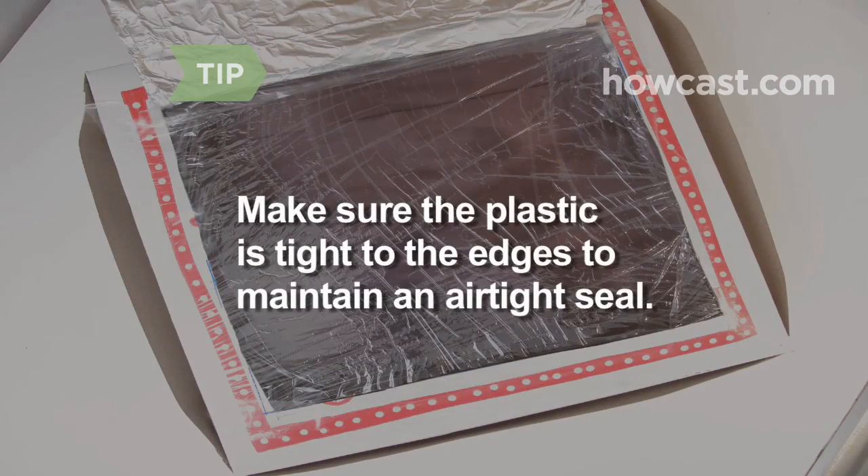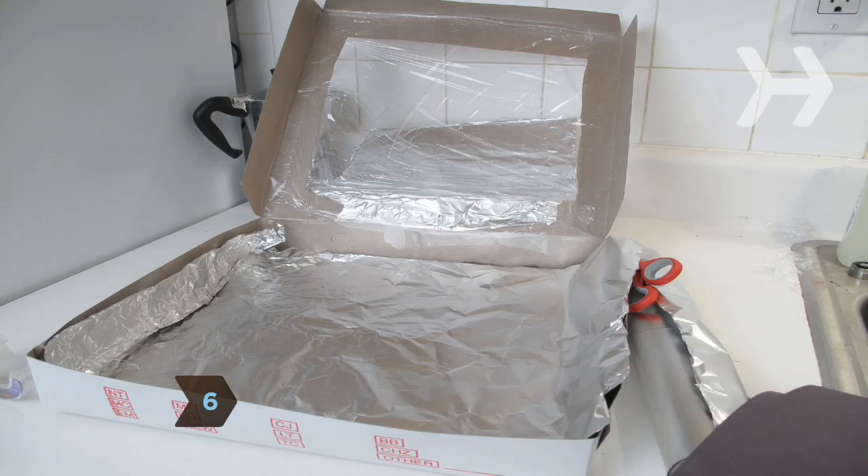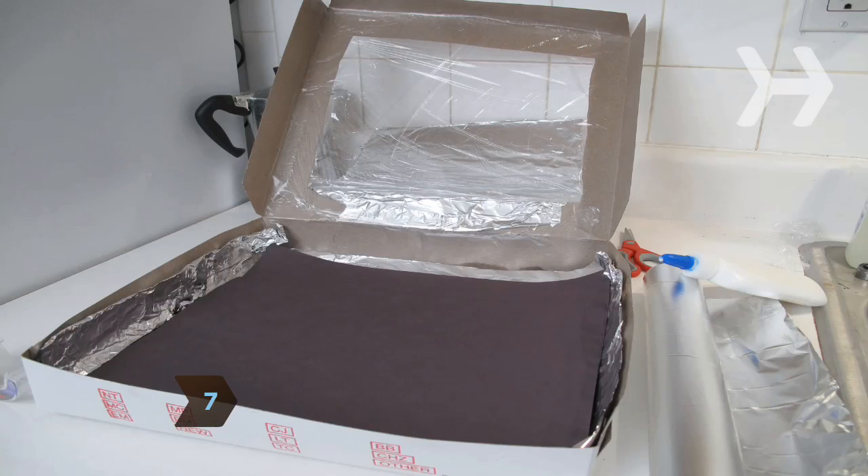Maintaining an airtight box is crucial in keeping the oven hot. Step 6. Glue or tape a layer of aluminum foil to the inside bottom of your pizza box for insulation. Step 7. Cover the foil layer in the box with sheets of flat black construction paper and glue them into place. The black base will absorb light and generate more heat inside your oven.